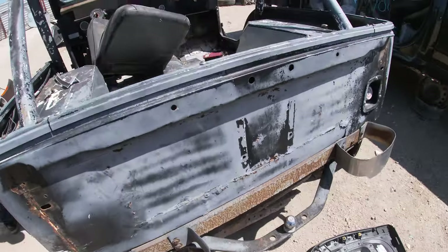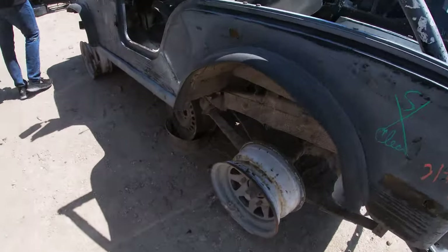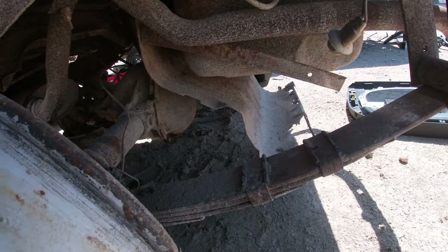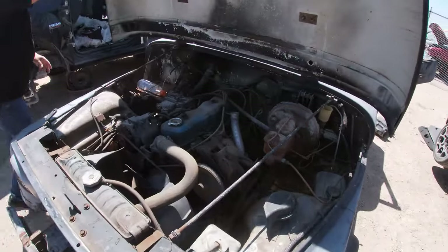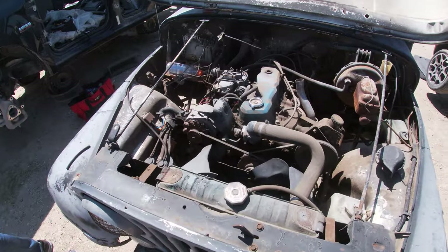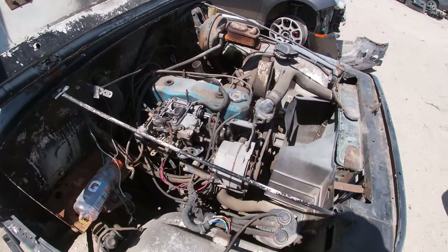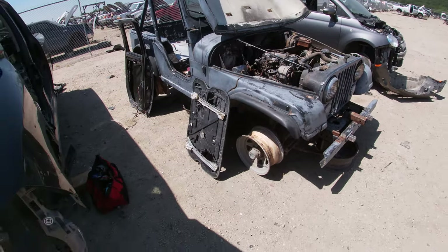This Jeep is full of treasures. The floor is definitely gone — that's why they put this sheet metal here. It doesn't have a fuel cell; I think that might have been the way they were routing the fuel. This thing has more holes than a chain link fence. And dude, the frame is rotted too. It's got the little four-cylinder engine — very desirable for these Jeeps — but all the cobwebs. The frame underneath is rotted. This is why they got rid of it.